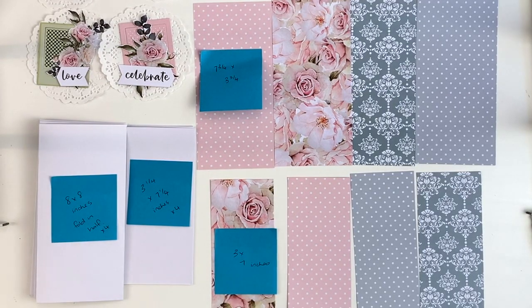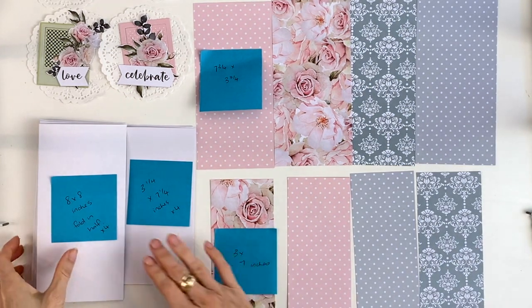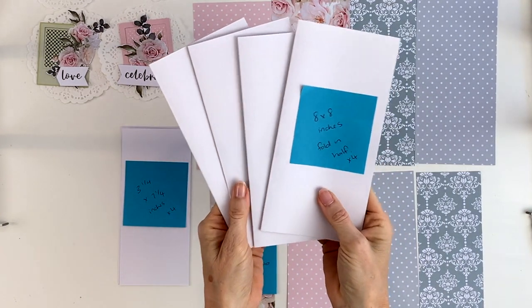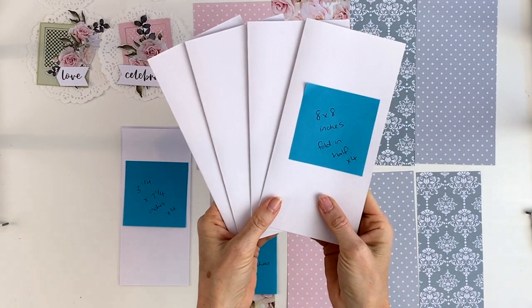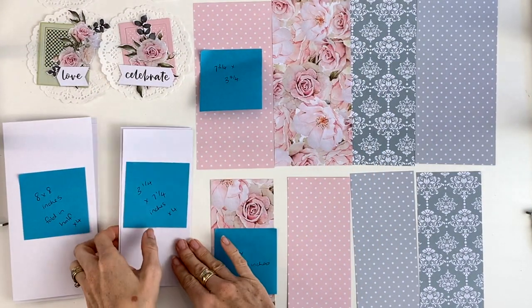I've already pre-cut all of my papers and cardstock, so I'm just going to take you step-by-step through what I've cut so that you can recreate this at home. These folded cards measure eight inches by eight inches and we're going to be making four cards, so you'll need four lots of that.